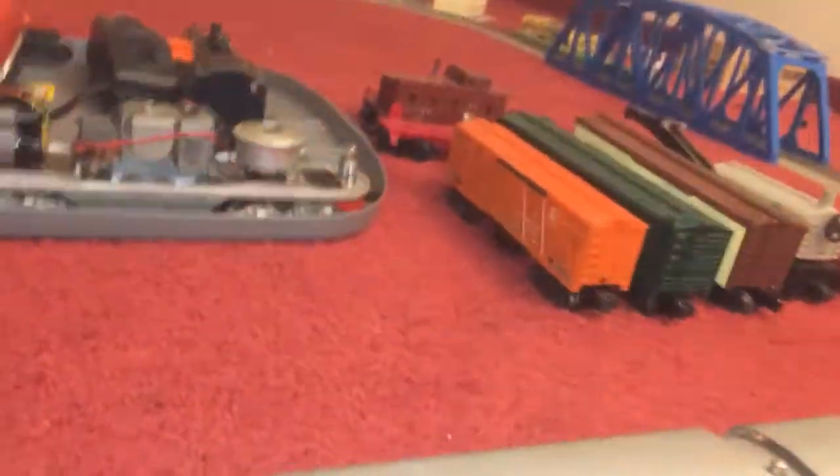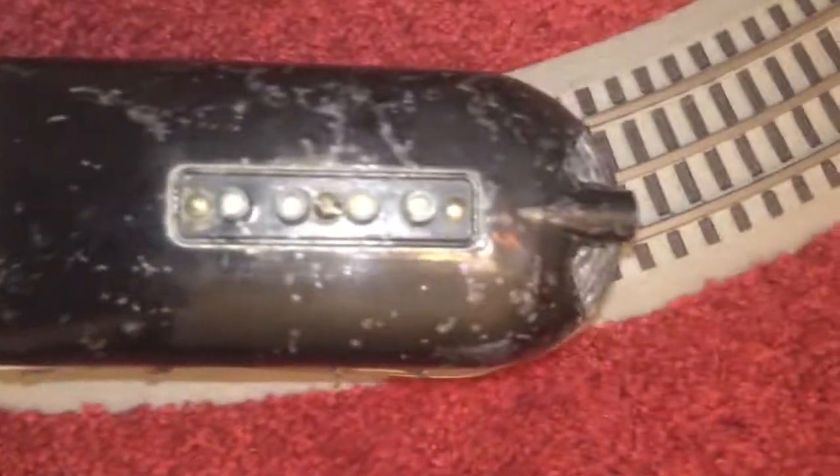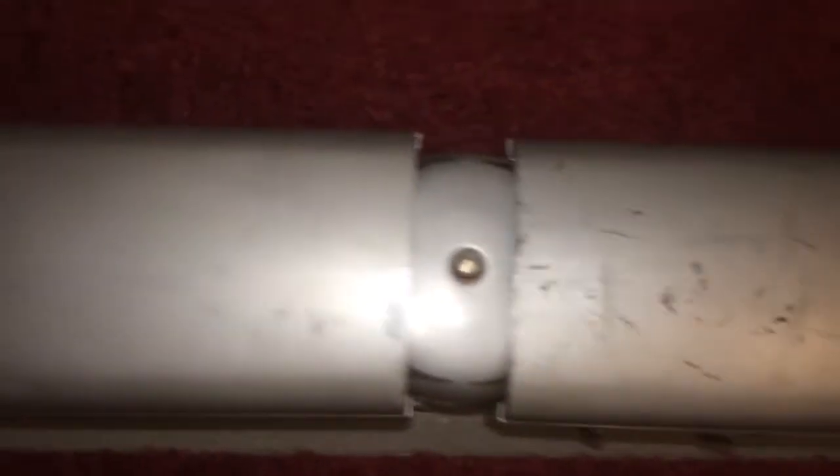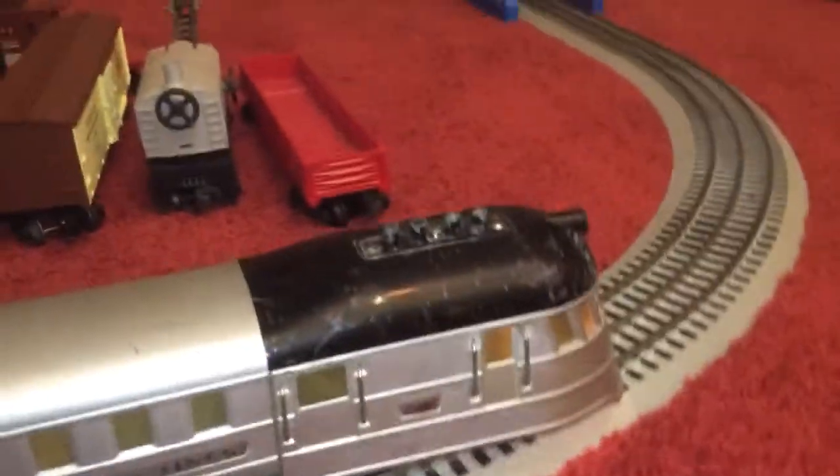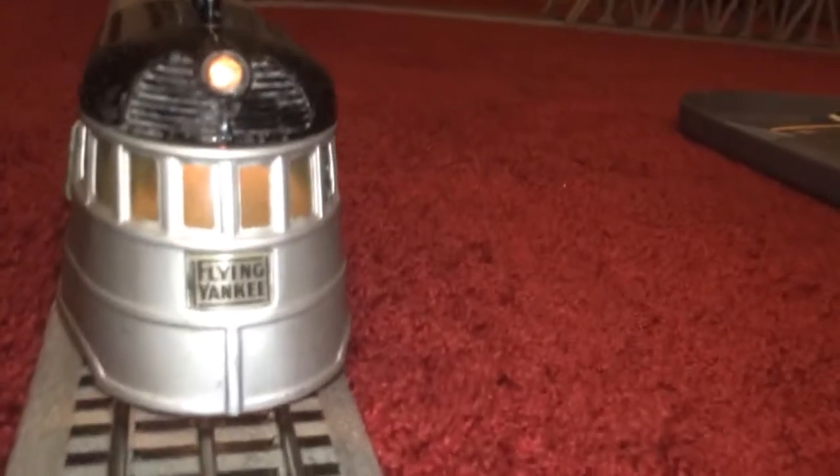At this particular auction they had five or six Flying Yankees, and this one just kind of ran up like the others. It doesn't have any major dents or anything. I usually do like to restore my trains, but this one is so rare and in such nice shape, it's actually got me thinking about not doing anything to it.